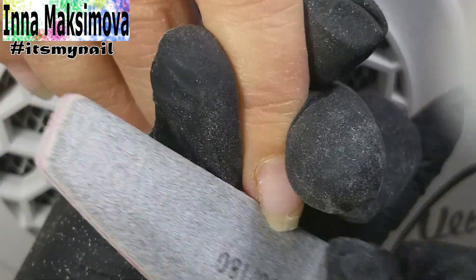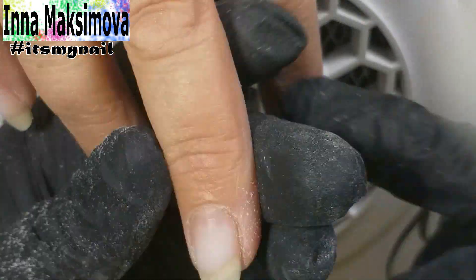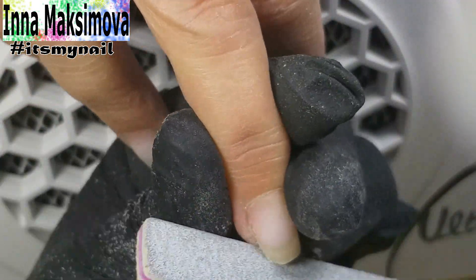I use a nail file to shape the free edge, not paying attention to the broken corners — I'll fix it later. I file the rest of the nails and shape them.